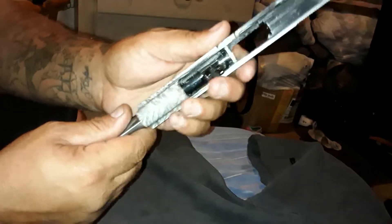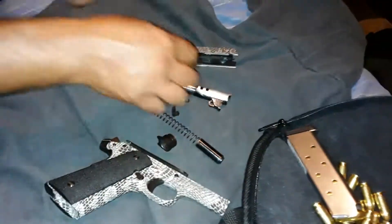Alright, then you'll be able to slide the slide off — that'll come out. Push this part down, that'll come out. And that's how you break it down.